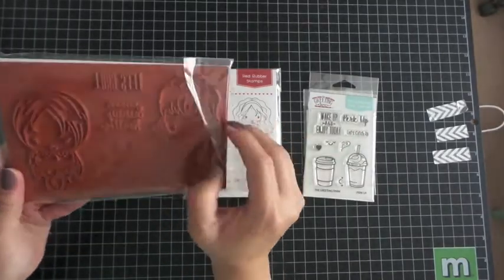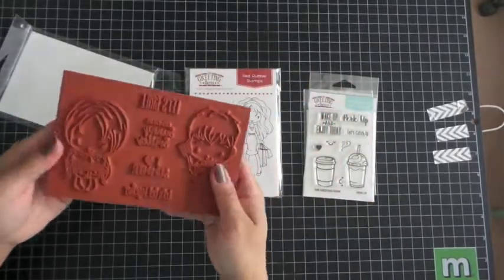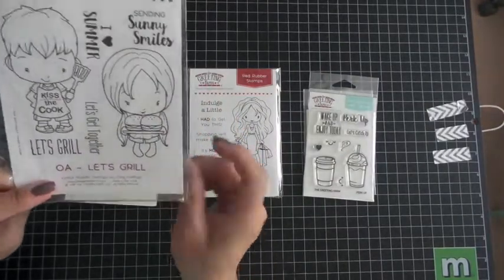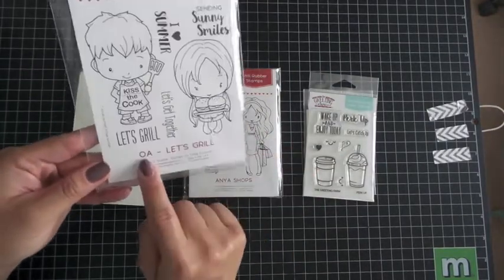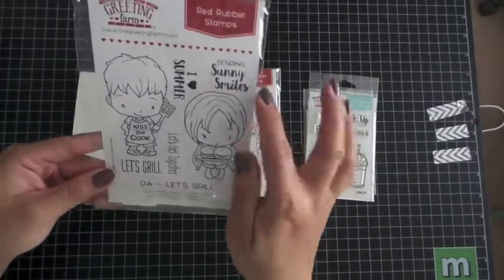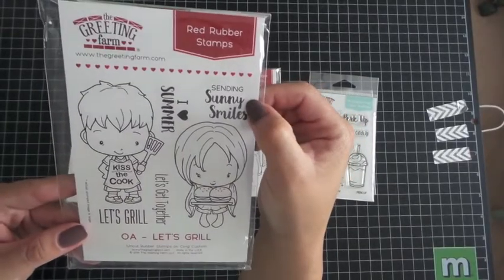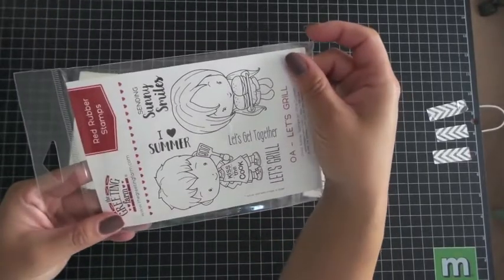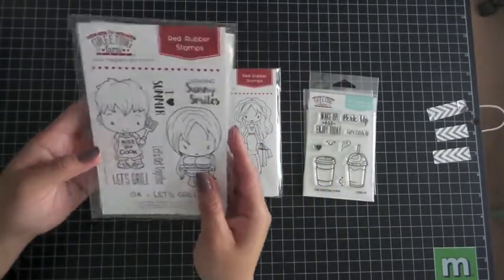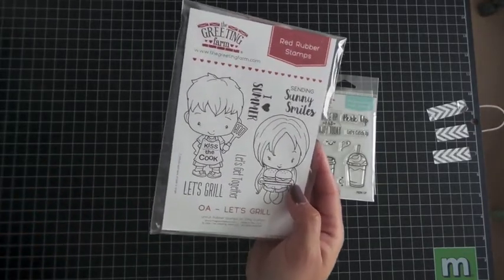They come uncut so you have to cut them yourself, and they're really easy to cut. This first stamp set is called OA Let's Grill. OA stands for Oliver and Amelia, and we have four sentiments and two character stamps. The sentiments are Sending Sunny Smiles, I Love Summer, Let's Get Together, and Let's Grill.